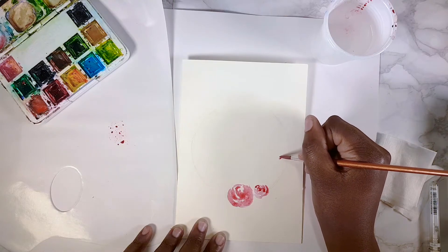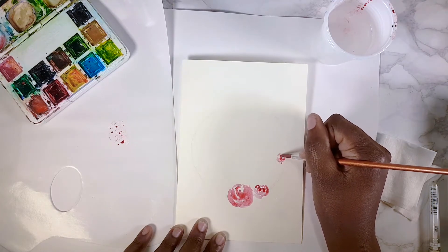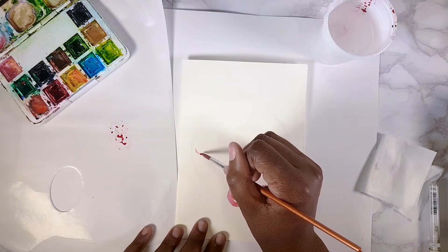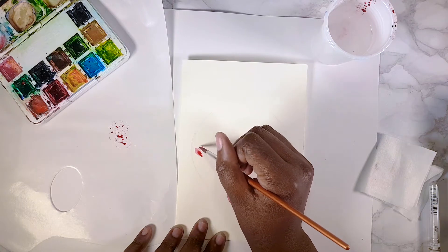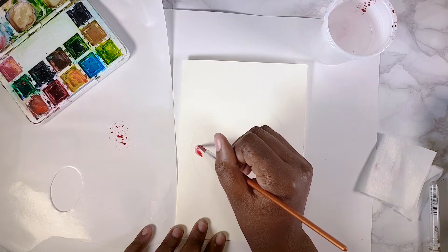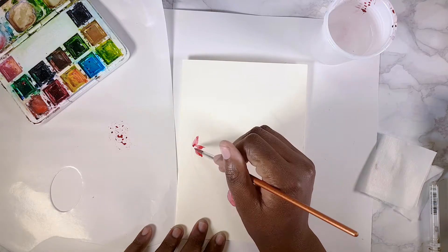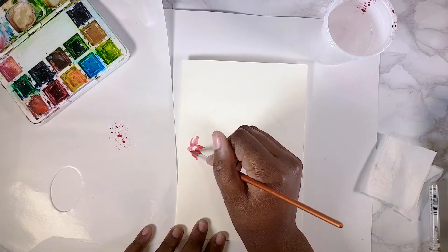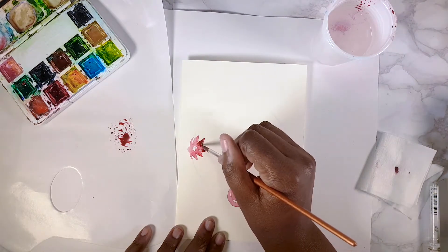I do the same again to make a smaller rose, then I decide to do another rose at three o'clock — same pattern, just a dot then semicircles around. Then I switch things up and do a five-petal flower to add a little dynamic, doing the same on the other side. I don't like it to look too symmetrical because it's supposed to somewhat resemble nature.